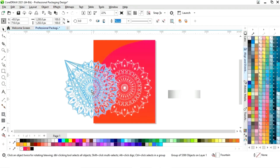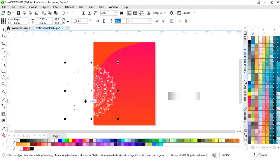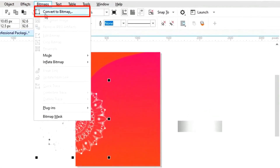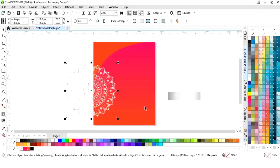Now we will place this pattern like this and adjust the size. Now we will go to the bitmap menu and select convert to bitmap, then click OK.